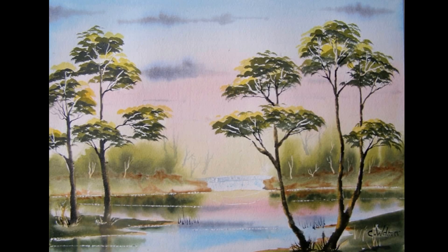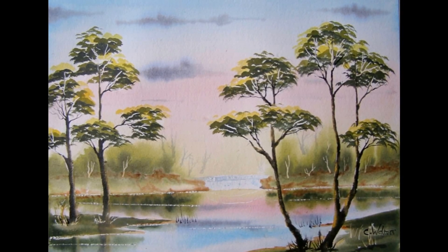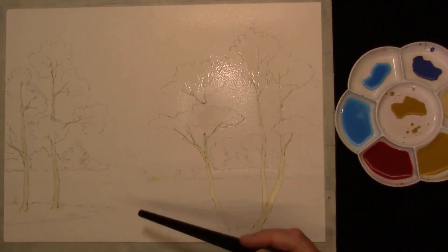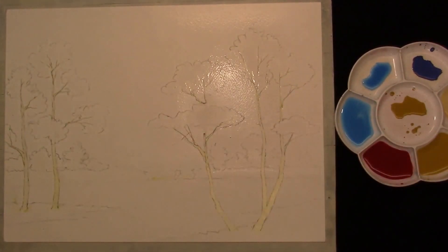Hi, welcome to Let's Paint Watercolours with me Colin. So if you're ready let's get started. I thought we'd do a nice easy one today. This is 140 pound blocking paper and I've pre-stretched it and I've just put masking fluid on some parts of it, and we're going to set off with a real nice summer sky.